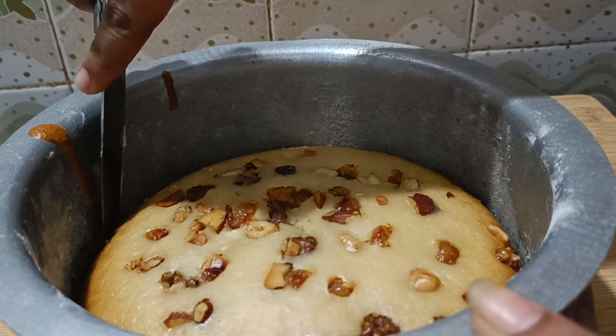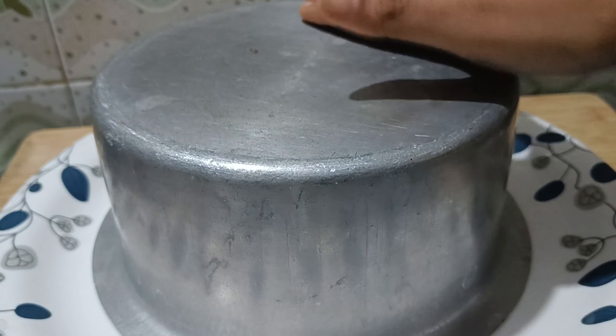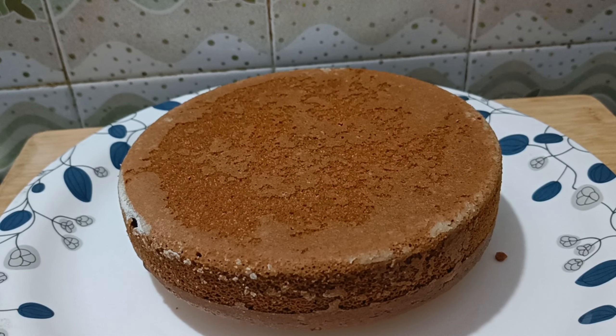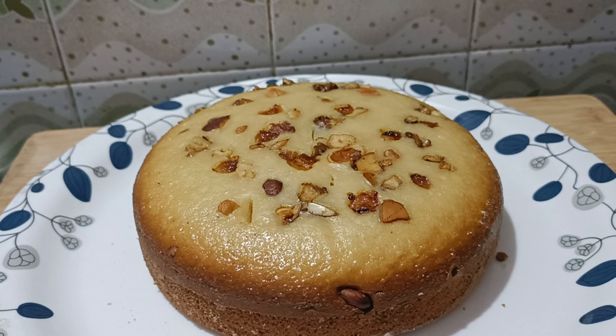Let's check with a knife to see if the cake is done. Let's take a plate. Use baking soda with a spoon and use the egg.